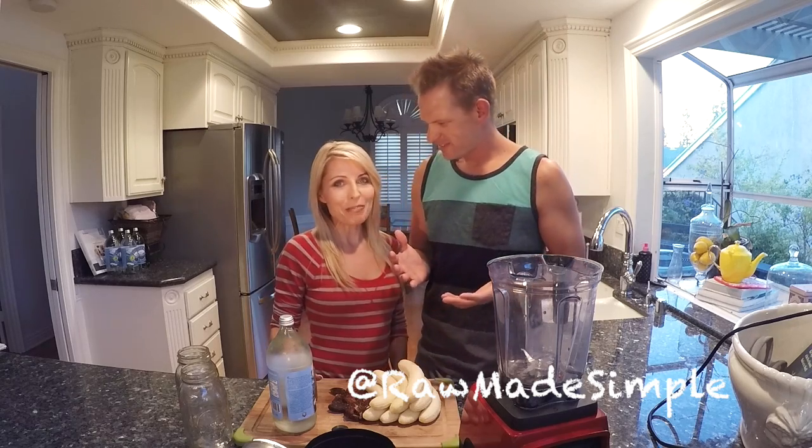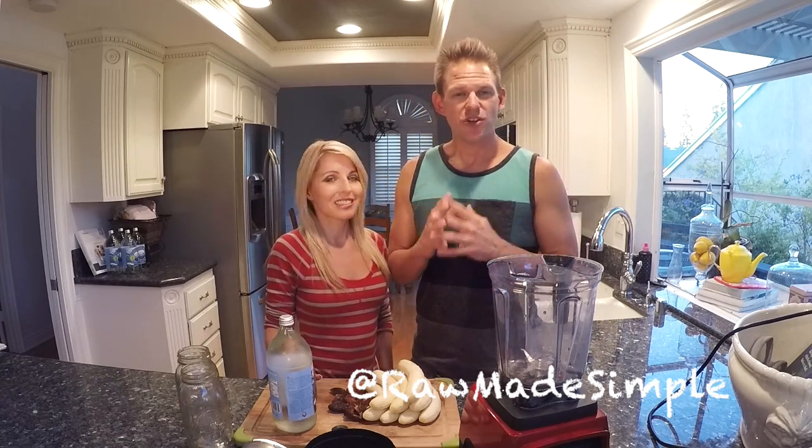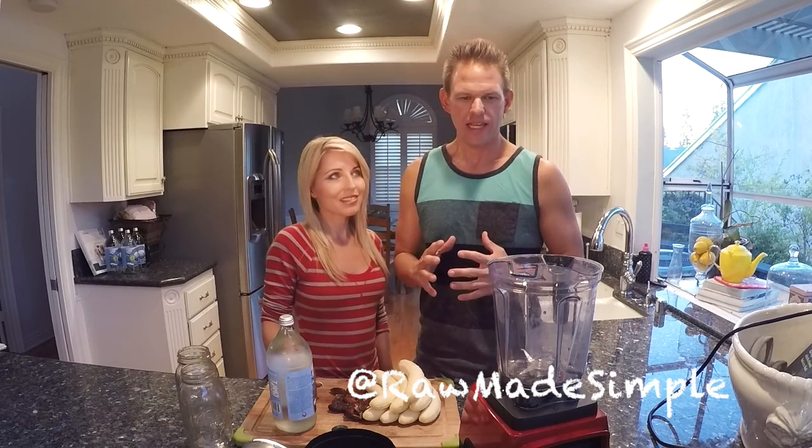Hey guys, welcome back. Mark here, and Michelle with Raw Made Simple. Today I'm going to show you a very simple smoothie, one that I like. It's simple — raw made simple.